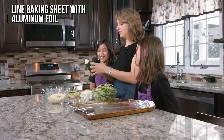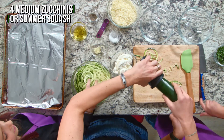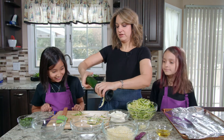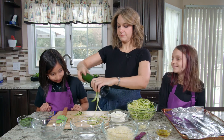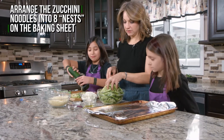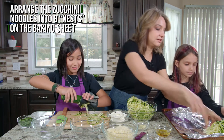So step one, we're gonna make zucchini noodles. We have this spiralizer. You hold it in your hand and you turn the zucchini. We're gonna have all these noodles, and then what Olivia's gonna do is she's gonna take bunches of noodles and we're gonna make little nests.